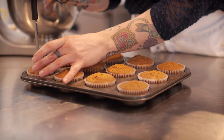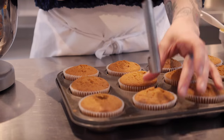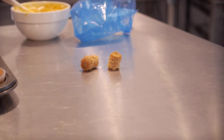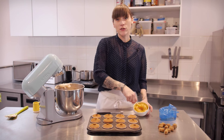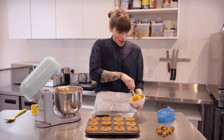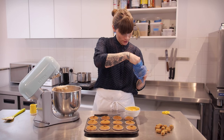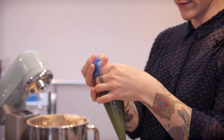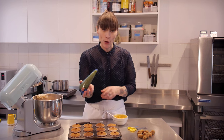Just pop it right in the centre and give it a little twist. I have my lemon curd here — you can use store-bought lemon curd if you like, but if you want to make your own click on the link for my recipe. I'm just going to put this into a small piping bag, then stick the end of your piping bag into each hole and give it a squirt.